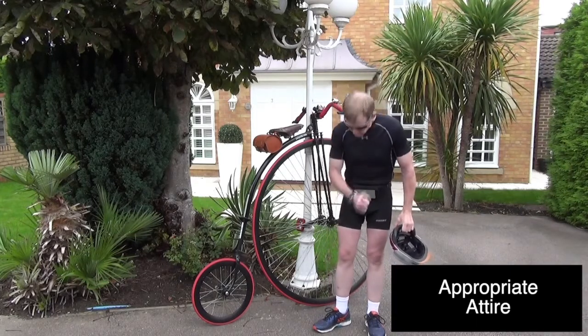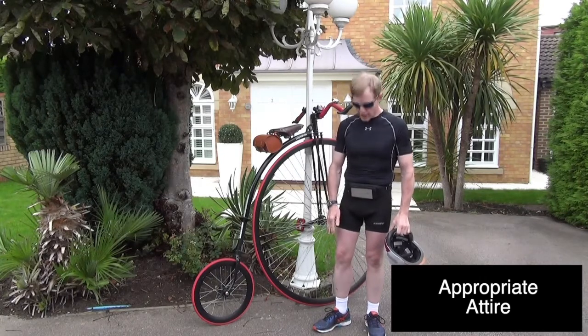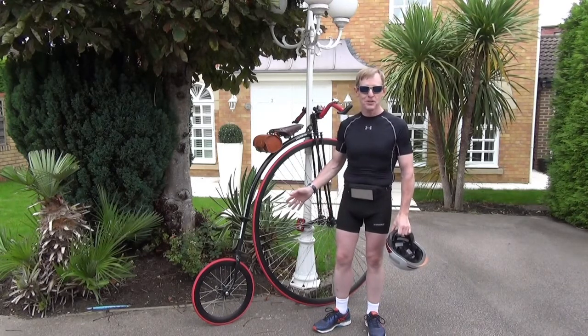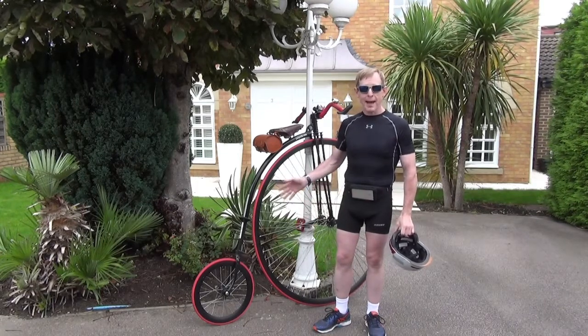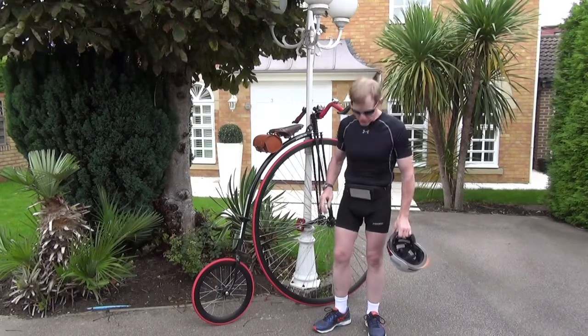I have lace-up exercise shoes. I'm not wearing flip-flops. Wear shoes that have some sort of sole with grip on them that will stay fastened to your feet. If you try to do this with flip-flops or flimsy footwear that can come off and you have to mount and dismount barefoot, it's going to be painful and it's going to be messy. Don't do it.